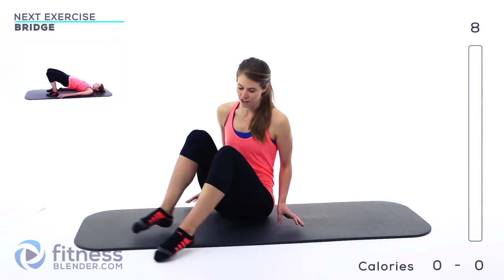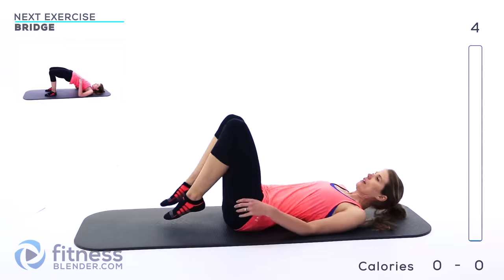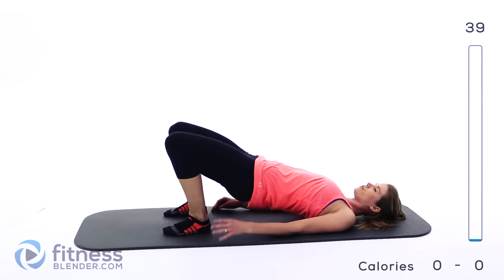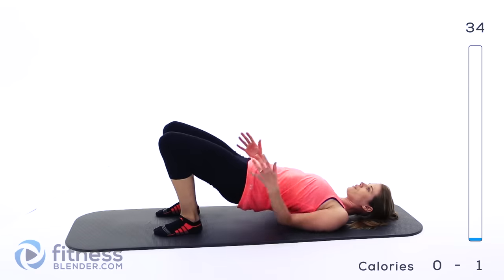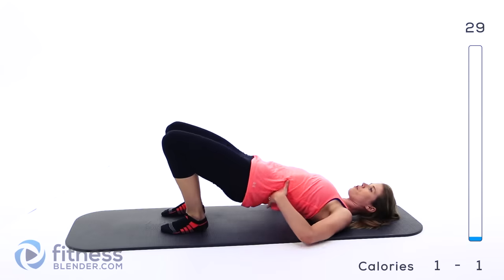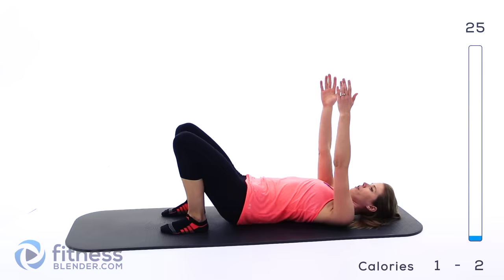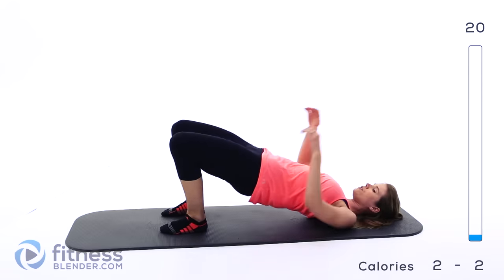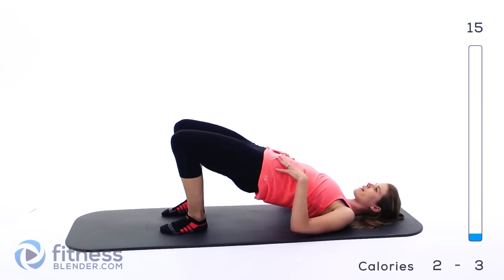We're going to start off with a basic bridge. Go ahead and lay flat on your back with your feet on the ground near your butt and you just press up through those heels. Squeeze your abs, make sure your core is nice and tight. You should feel this through the backs of your thighs, your glutes, your core, and your lower back. If you want to make it a little bit harder you can put your hands up in the air. Otherwise just make sure you're never resting on the ground — you just barely hover and then squeeze right back up again.